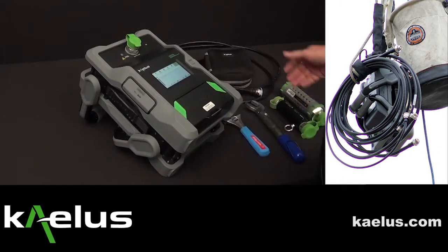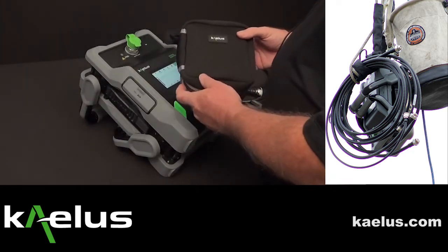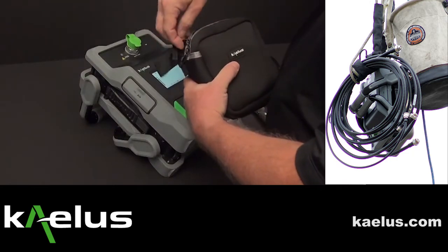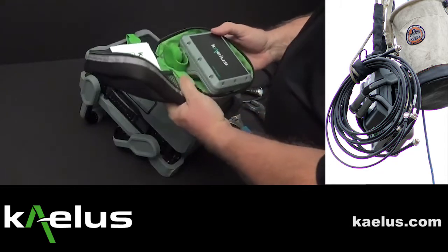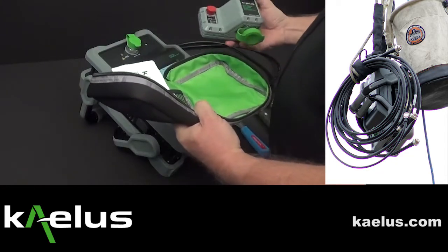If it's desired to use the RTF module to make distance to fault and distance to pin measurements, you want to take out the Kalis RTF module from its packing. The carrying case has the RTF module — in this particular case the RTF 1000A.